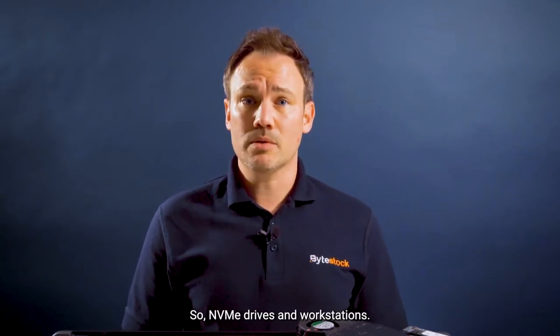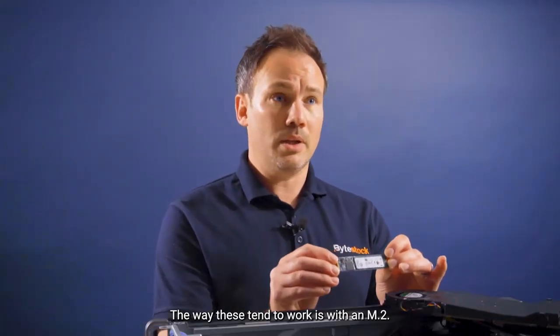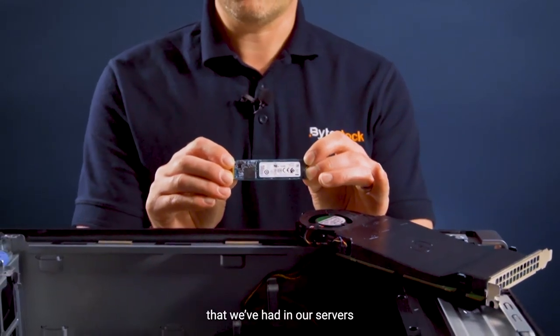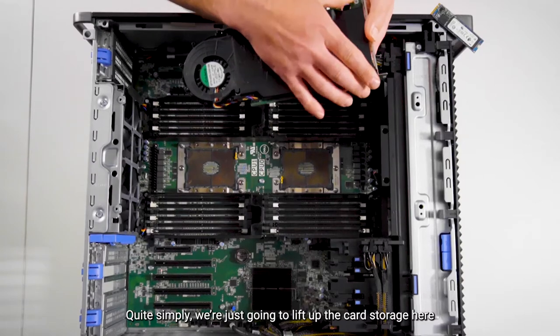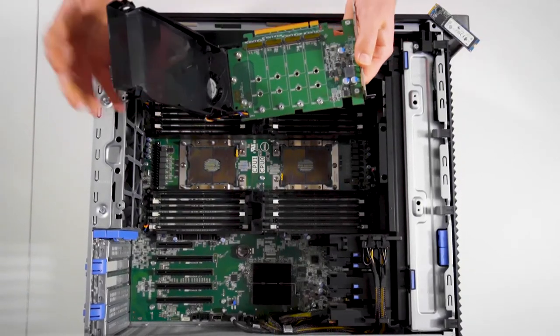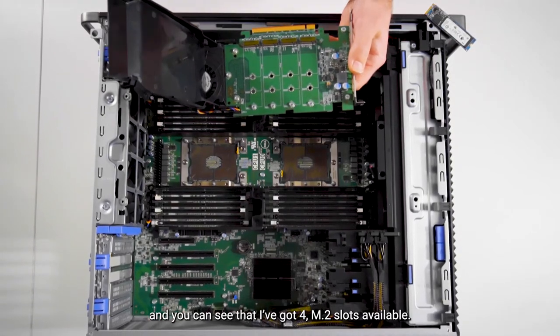So NVMe drives in workstations — the way these tend to work is with an M.2. Now as you can see, it's a much smaller drive compared to the U.2s that we've had in our servers, and the way that we're going to install this into the T7920 is via a card holder here. Quite simply, we're just going to lift up the card storage and you can see that I've got four M.2 slots available.